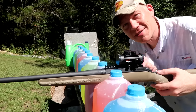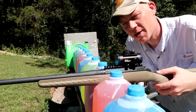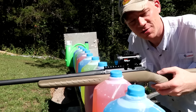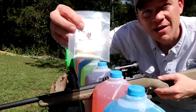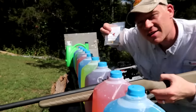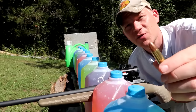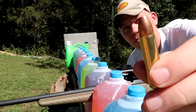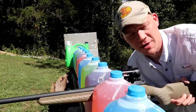Hey everybody, today we're shooting some Black Butterfly Tomahawks. I've got my Ruger American Ranch in 450 Bushmaster out. These tomahawks from Black Butterfly are using 250 grain Maker bullets — you can get a good shot of those there.